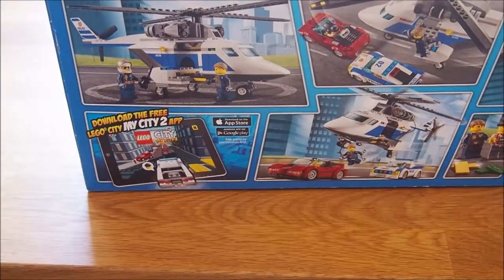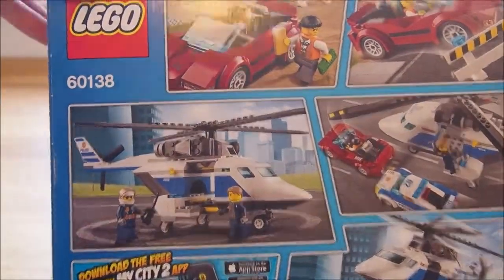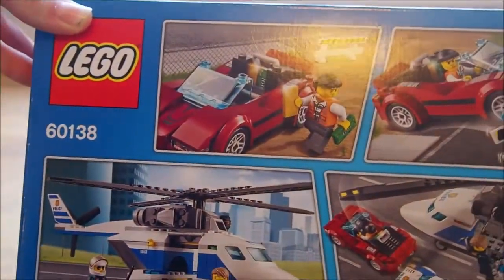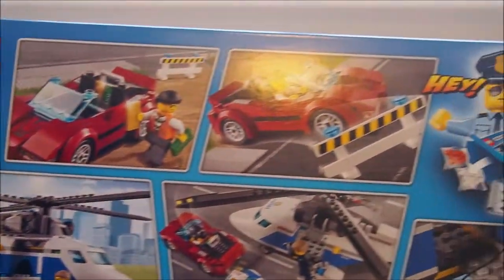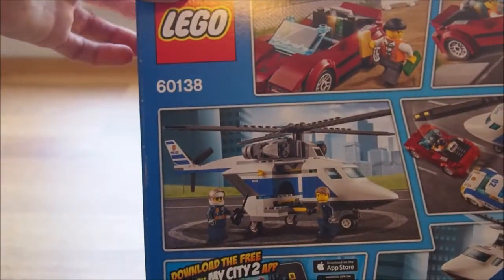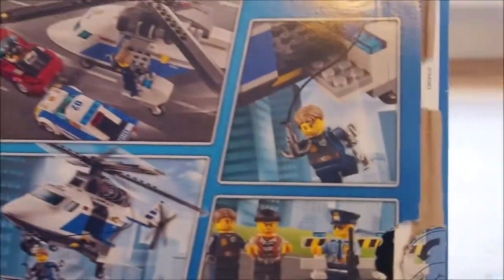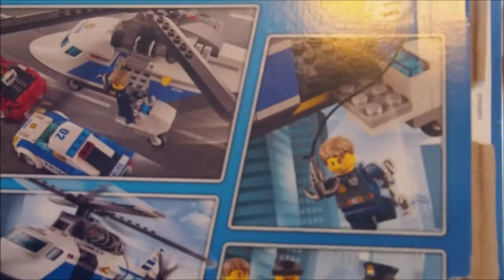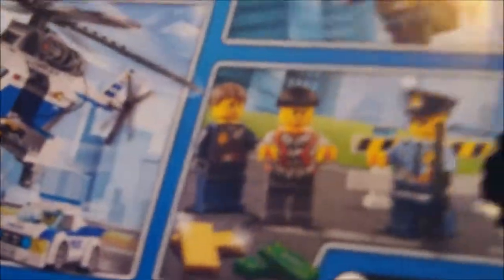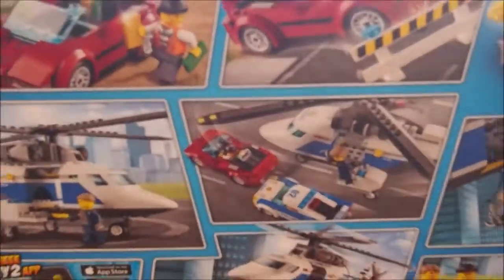Okay now I'm going to show you the box, because the box is sort of a storyboard of what you can do with the set. So it starts off with the man robbing the place, then he sort of gets away, then the helicopter is operated, they all get in, they go to catch him, Chase McCain gets on the hook and jumps off to catch him. As you can see there, then he gets caught and that's the end. So it's just a storyboard really of what you can do in the set.